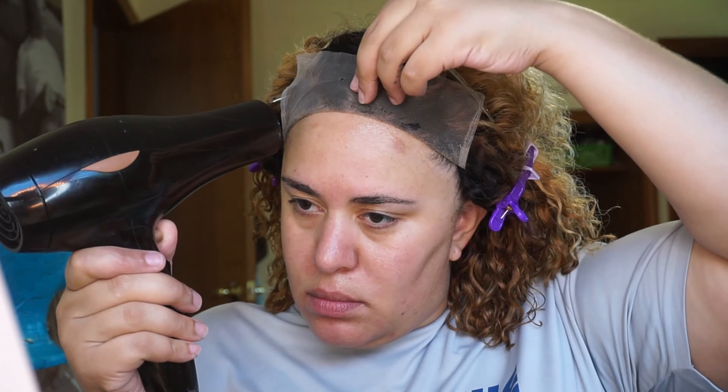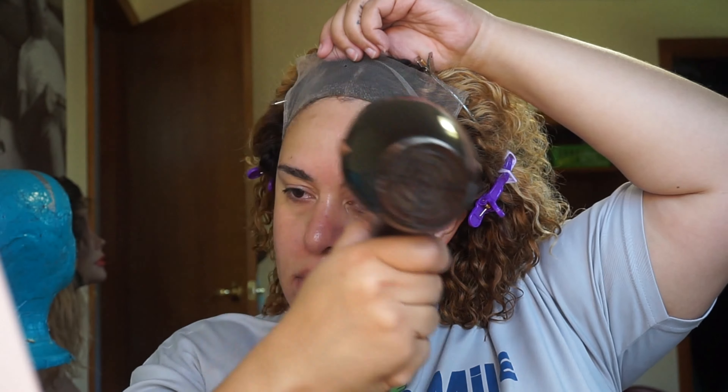The reason I spray the Got2b Glued underneath the lace is because if you spray it directly on top of the lace, some of it will get on the hair inevitably and it'll make your edges look really hard — and I'm not into that hard edge look. I find that spraying it underneath the lace works a lot better, and then laying the lace down and putting just a very small amount of hairspray on top of the lace, as you'll see as the video goes on.